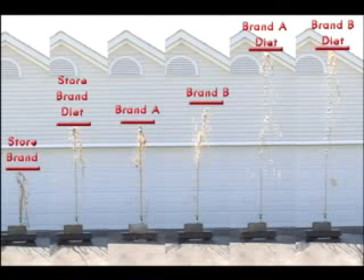One, three, two, one. One, three, two, one. One, three, two, one. One, three, two, one. We'll be right back.